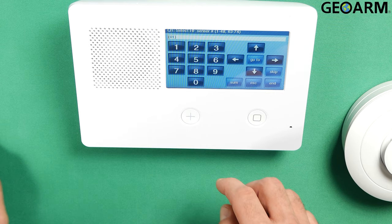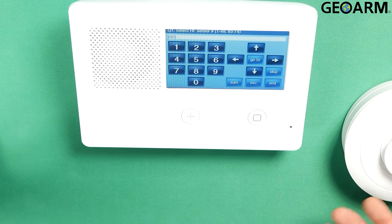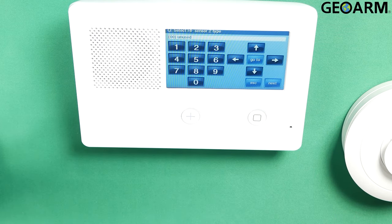Once you have entered System Configuration, it should say Q1, Select RF Sensor. In my previous video, I programmed this device in as a smoke, so I'm going to move this to zone 2 and program in on zone 2. Once I've selected that, I press the down arrow.